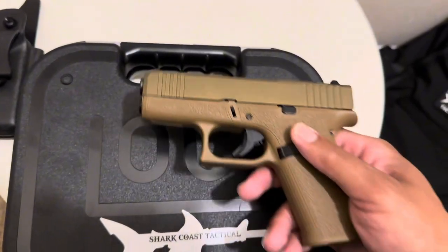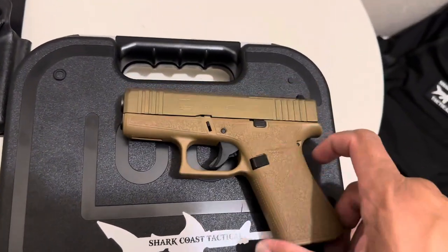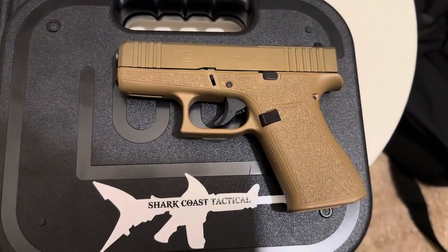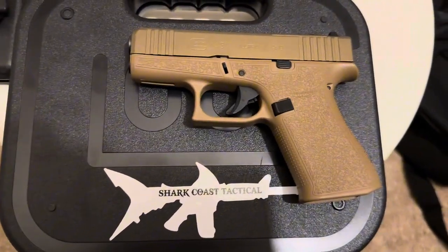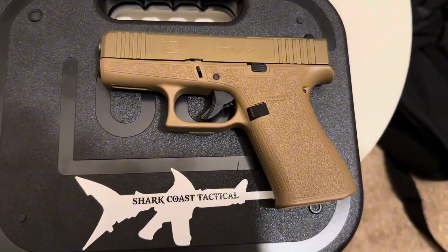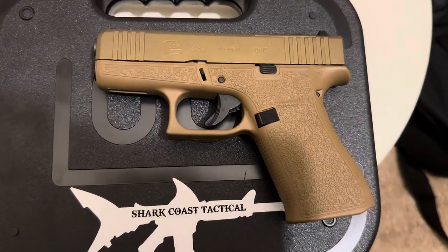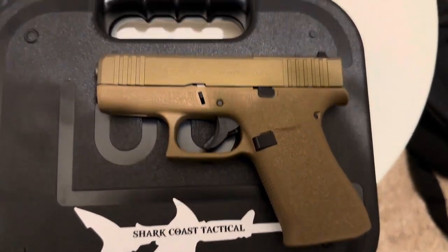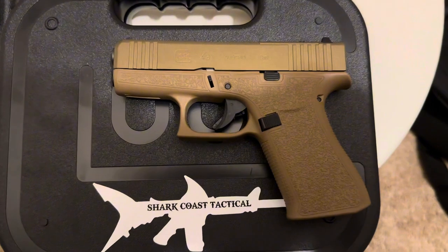I'm interested to see what this thing can do with those ports — if it shoots any flatter. I've owned a Hellcat and the Hellcat RDP; the RDP shot pretty flat. But I've been chasing those factory comp-looking type Glocks. I've owned a 23C in 40 cal and I liked that, but as far as a little carry gun I think this is as cool as it gets.